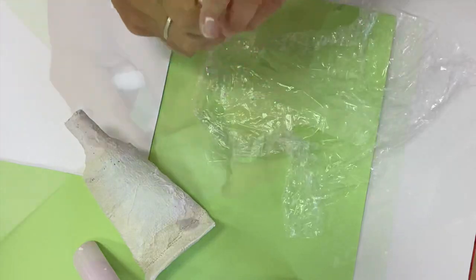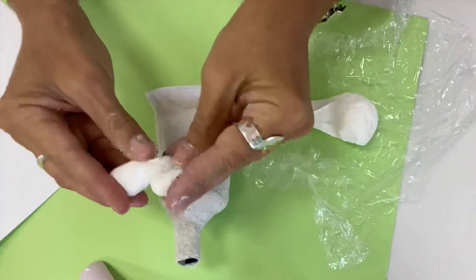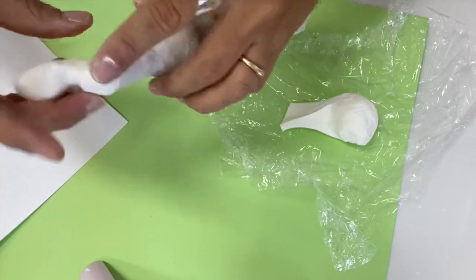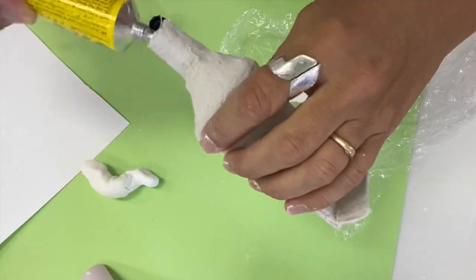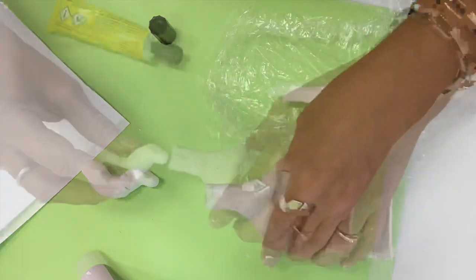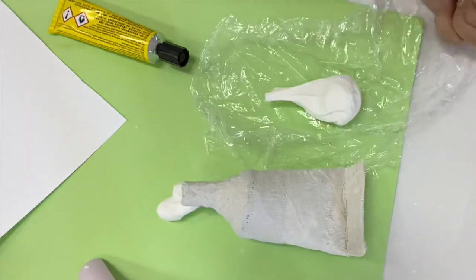Now it's time to take the air dry clay out of the cling wrap. You will not need it all, but you want to rub it into your hands to form a tube of paste. To attach it, maybe you've got some glue like the Yoohoo glue, or maybe you're just going to use your glue stick.